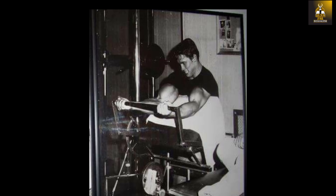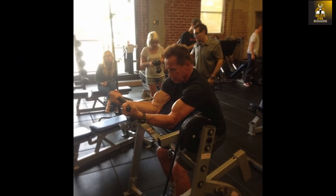...he did use a similar machine during that time known as the Jubinville preacher curl machine at the Olympia Health Club when he traveled in New York, which was very similar in structure to the Clark preacher curl machine. In fact, Arnold still enjoys performing preacher curl machine curls to this day.